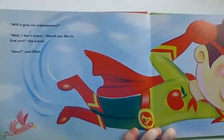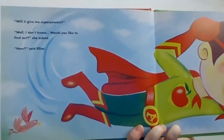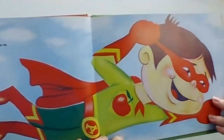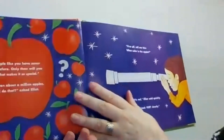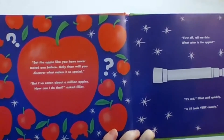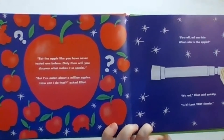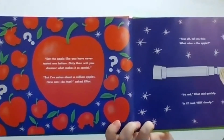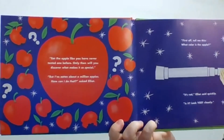"Will it give me superpowers?" "Well, I don't know. Would you like to find out?" she asked. "How?" said Elliot. "Eat an apple like you have never tasted one before. Only then will you discover what makes it so special." "But I've eaten about a million apples. How can I do that?" asked Elliot.